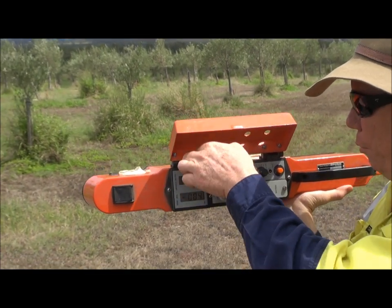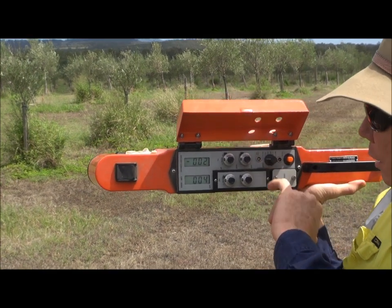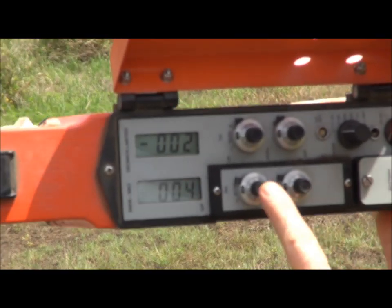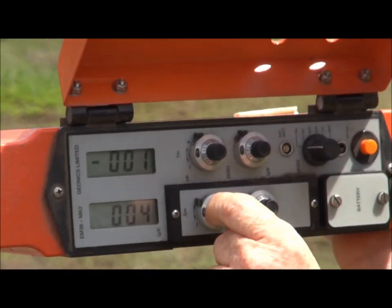Then you flip to the 0.5m setting and put all those little locking nuts on to secure that in place. We're now switched over to the 0.5m one and going to use these two dials now. Same thing — this is the quad-phase, that's the in-phase.